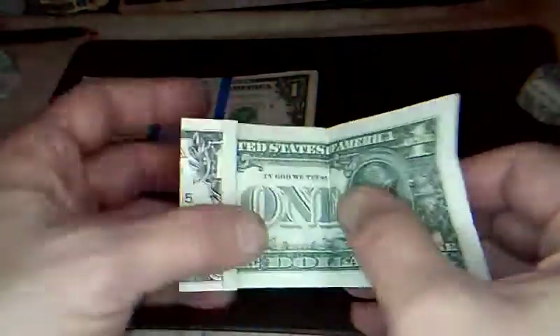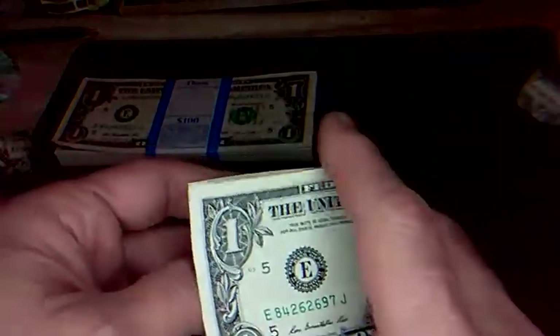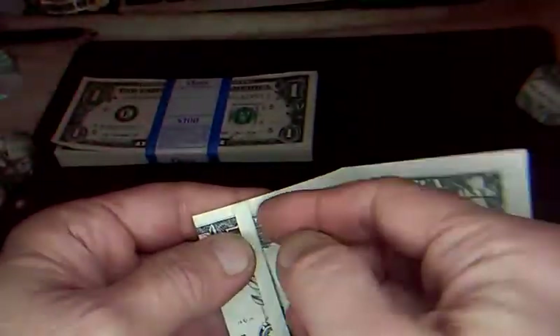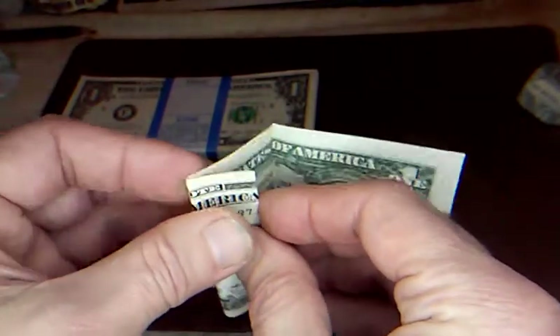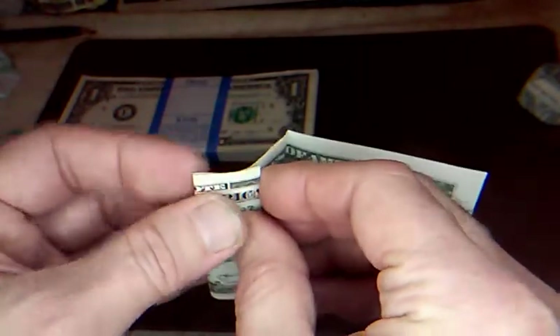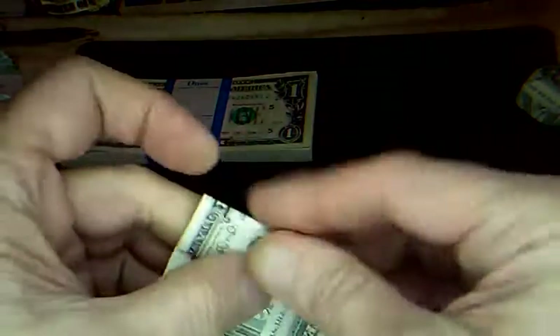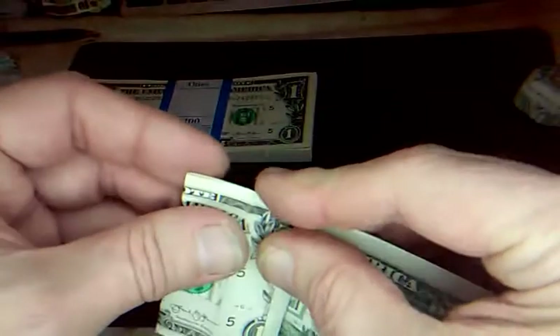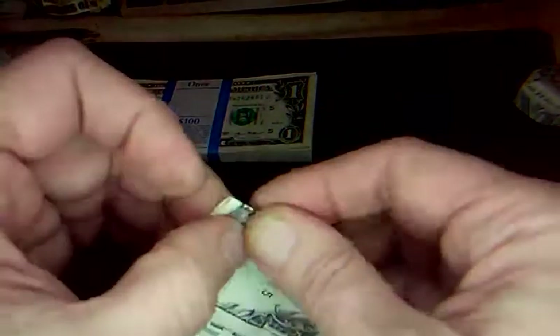Alright, hang on one second — I'm going to take a drink. Talking a bunch makes my throat dry. So open it up, and now very tightly against this crease fold the bill in. Just make sure it's all lined up — pinching that side, tucking this one in, lining it up, pinching that side. Now open it up and make that crease — line up everything right where you had it.